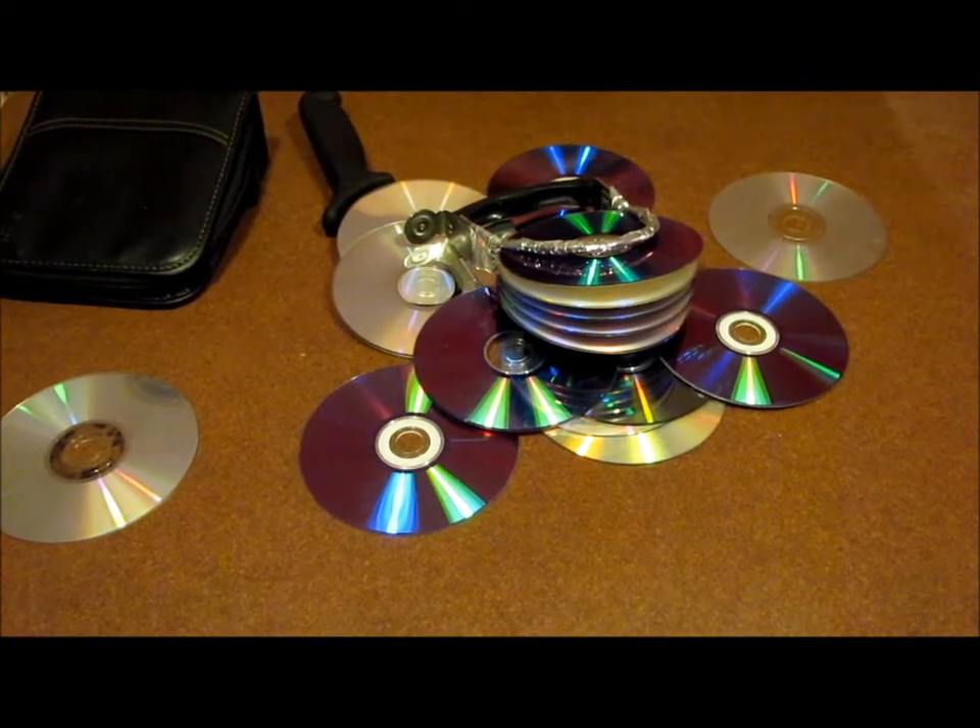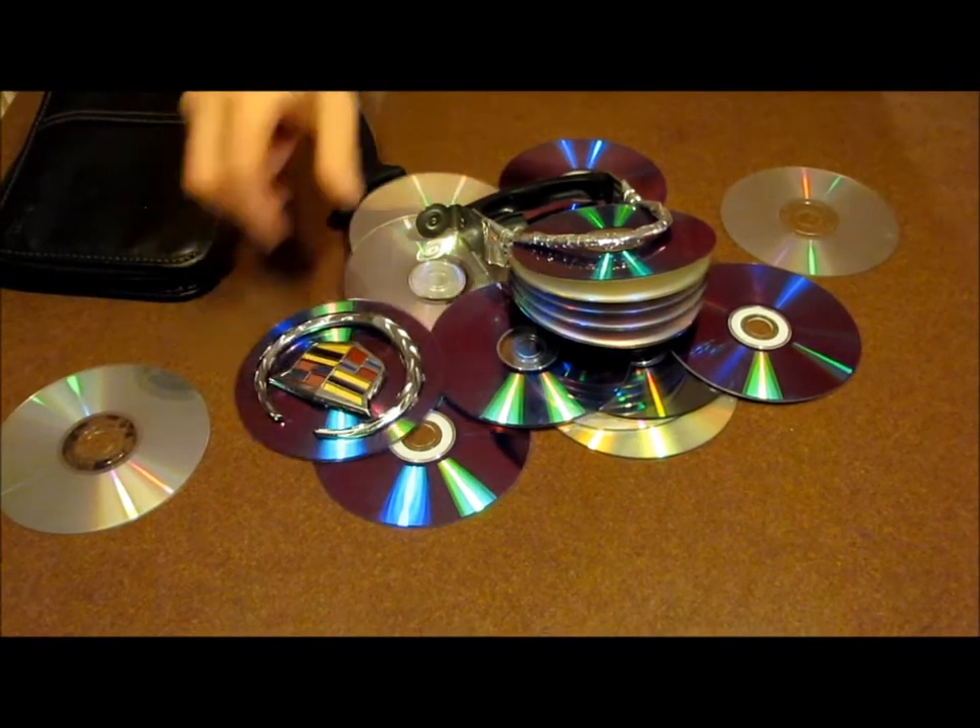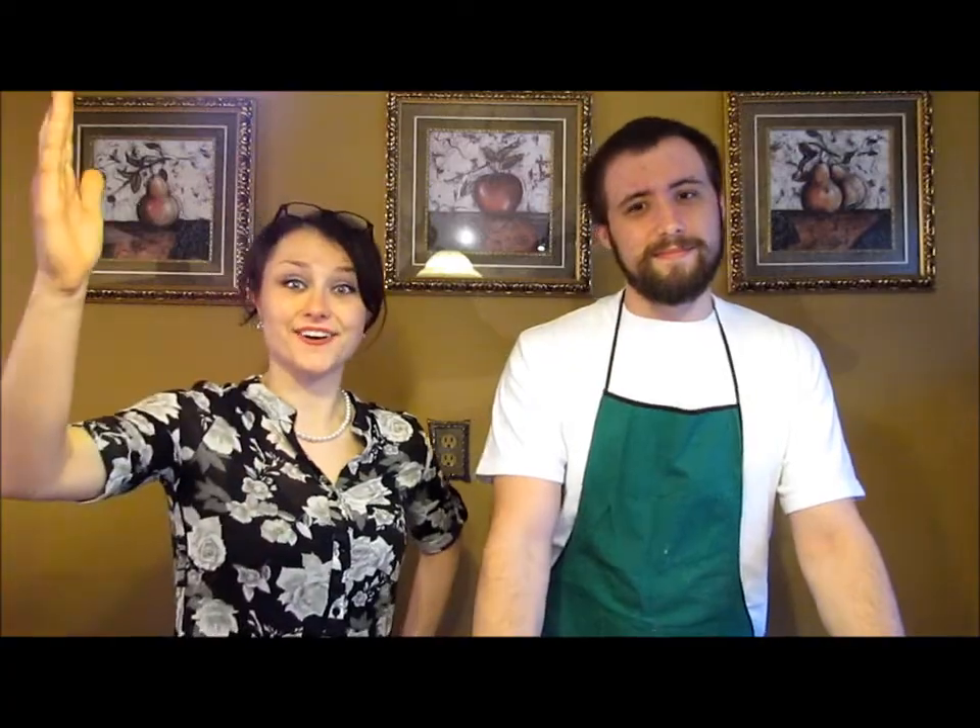Call in the next 30 seconds and you get a free Cadillac knife. Call now! Call right now to get this special offer for three minuscule payments of $12.99 plus tax with shipping and handling. Find us and like us on Facebook for a special discount or an all-inclusive special edition Mark Zuckerberg knife. Just call 1-800-CD-KNIVS. Is that supposed to be knives? Really? You couldn't just add the E? Oh, come on! I'm calling Jerry.